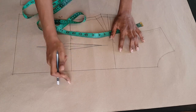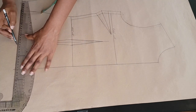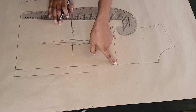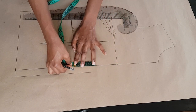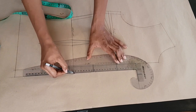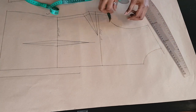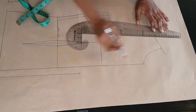Now the first thing we're going to do is extend the center front by one inch — this will become the buttonhole extension for the jacket. You want to decide where you want your break point to be; it could be at the top or below the waistline. For this tutorial I'm making it halfway from my bust point to my waistline, so this will become my break point. From my shoulder line I'm going to extend the shoulder line towards the center front and mark one inch for my roll line, then connect that one inch to the break point at the buttonhole extension.